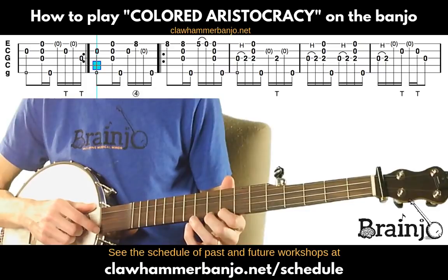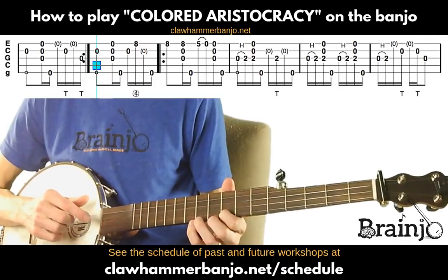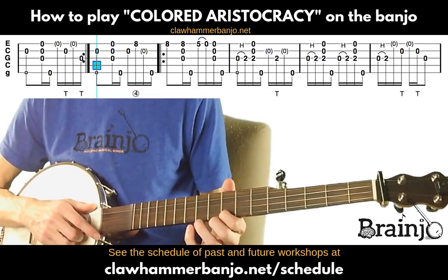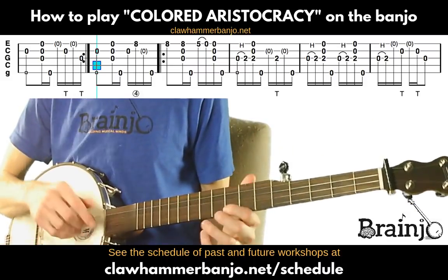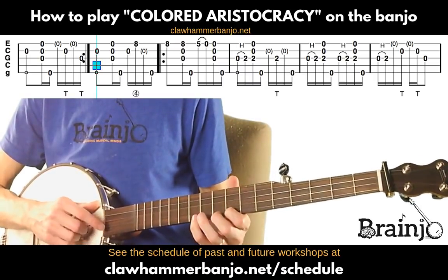If you want to do it without the syncopation, just play the open second and then the first string fretted at the eighth fret followed by a thumb on the fifth. That's probably the trickiest measure in the whole song, but it's really fun when you get it right.